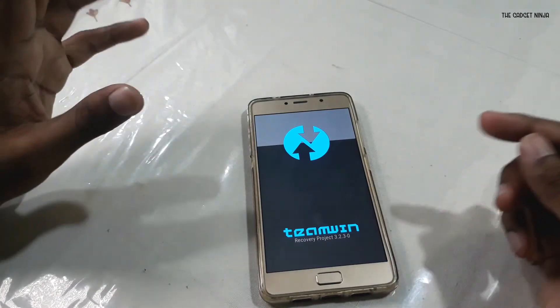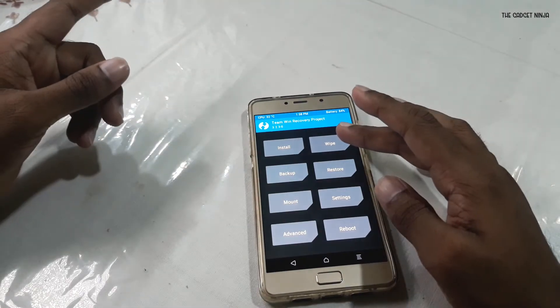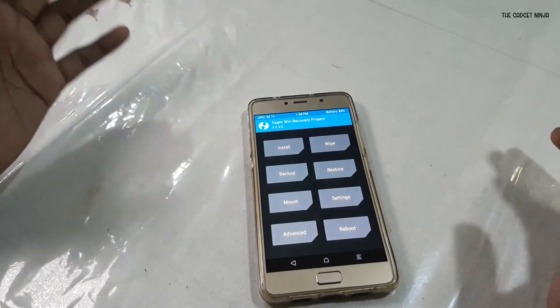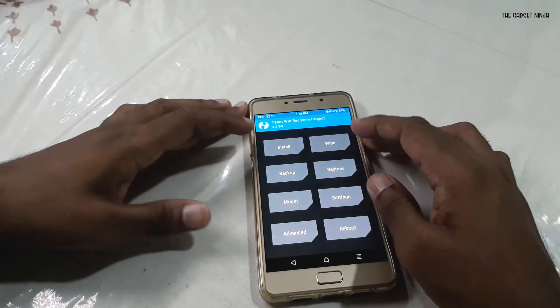TWRP has booted up. Before proceeding further, I want to let you know that this procedure will wipe all your data, so proceed with caution. If you haven't taken a backup, go ahead and take a backup either of your whole ROM or just your internal storage. Assuming you have done that, I'll just go to Wipe.